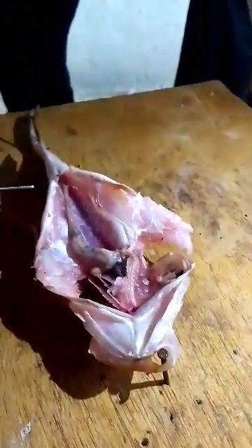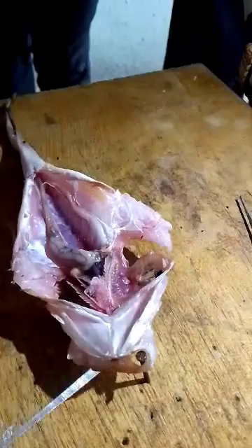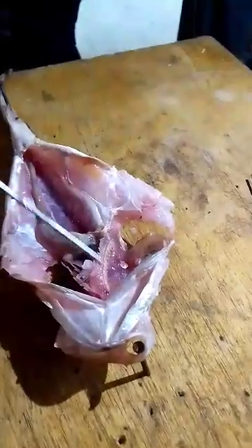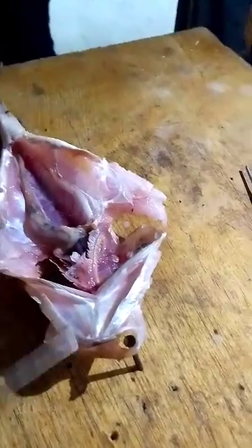For gas exchange in the fish, the fish takes water inside the mouth, passes it through the gills, and it goes out through the operculum. As water enters through the mouth and exits through the operculum, it gets in contact with the gill filaments, and gas exchange takes place.